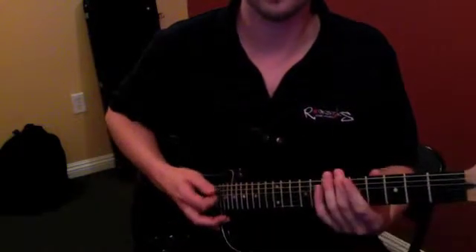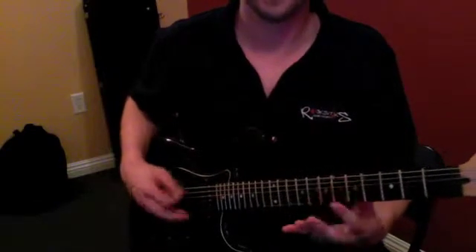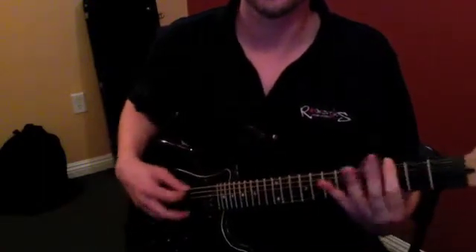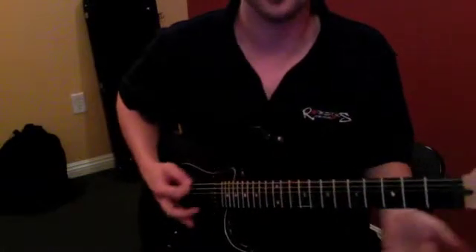One finger wonder — that's a lot of fun. You see how easy it is just to come up with a riff, just keeping that thing kind of chunking along there.